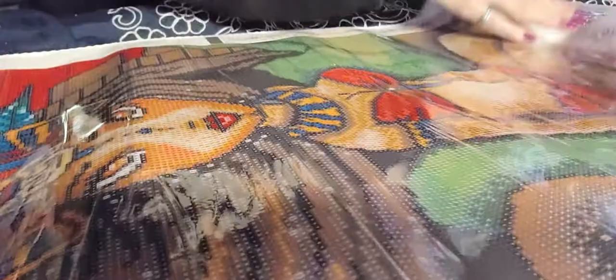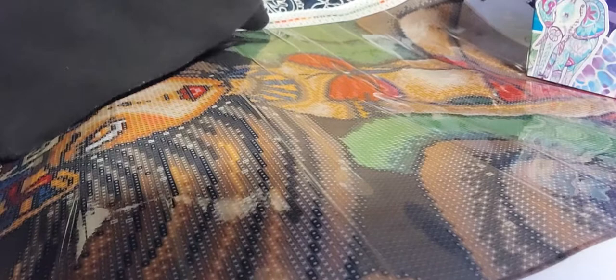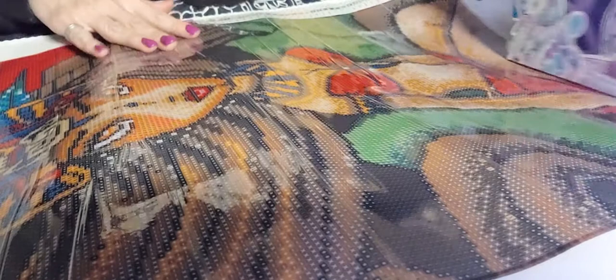I gotta at least... I'm on my bed because my craft table is crazy right now, so we'll just leave that right there for now.